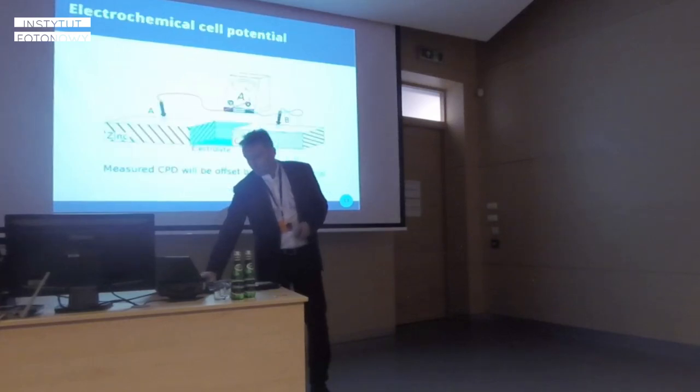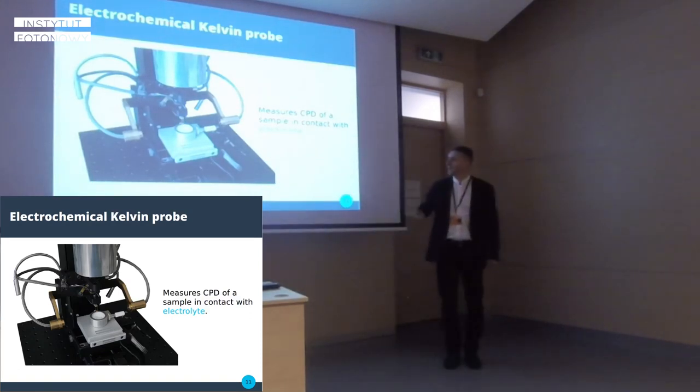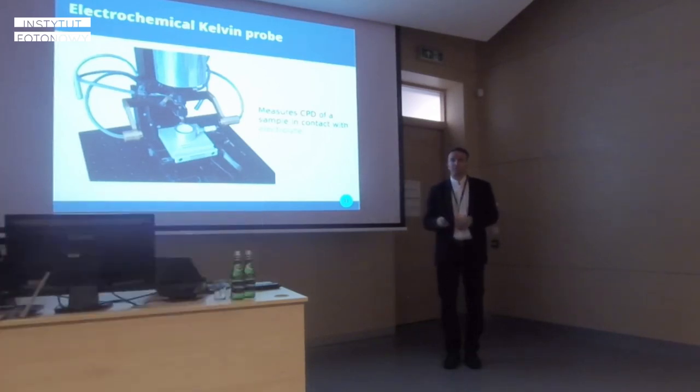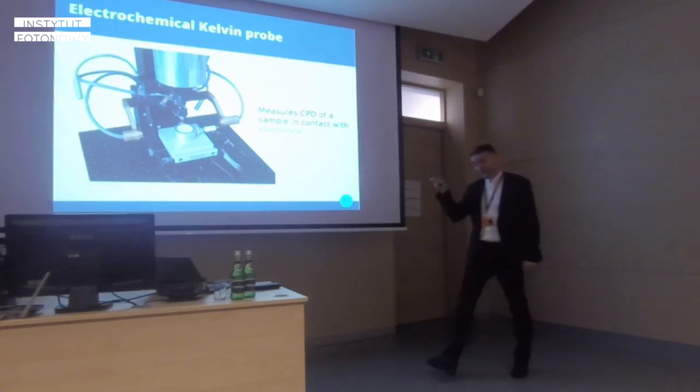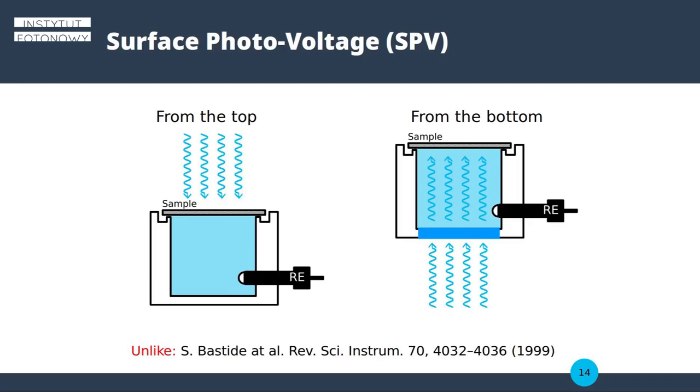When we measure CPD as usual with our sample, it will be affected by the electromotive force generated by the electrochemical cell. Because of that, you can investigate the properties of your electrolyte, attack the problem with temperature, and other variables. Such systems have been developed over 20 years ago, but they were of a different design.